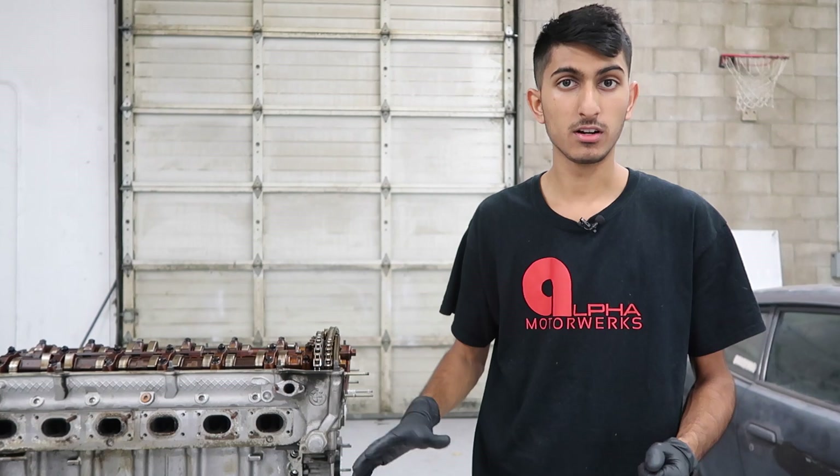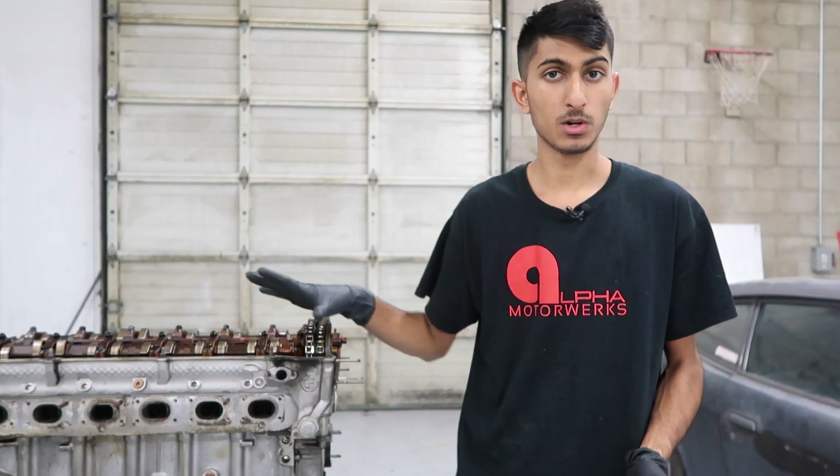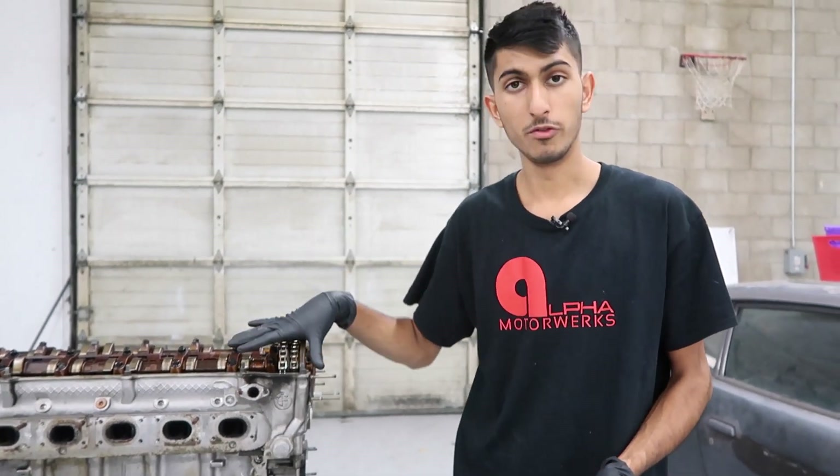In the previous videos, we've already removed most of the stuff — the valve covers, the Vanos unit, intake manifold, all that stuff's gone. Pretty much what we're going to be doing today is we're going to remove the camshafts, we're going to remove the head, and if we have enough time, we'll also remove the oil pan. So let's go ahead and get started.